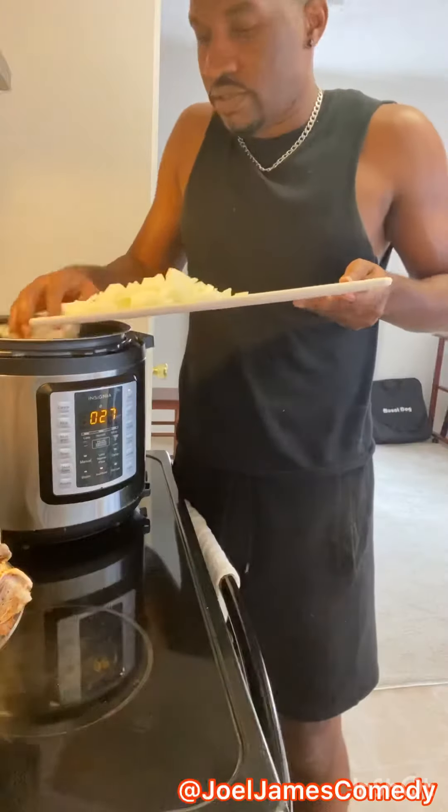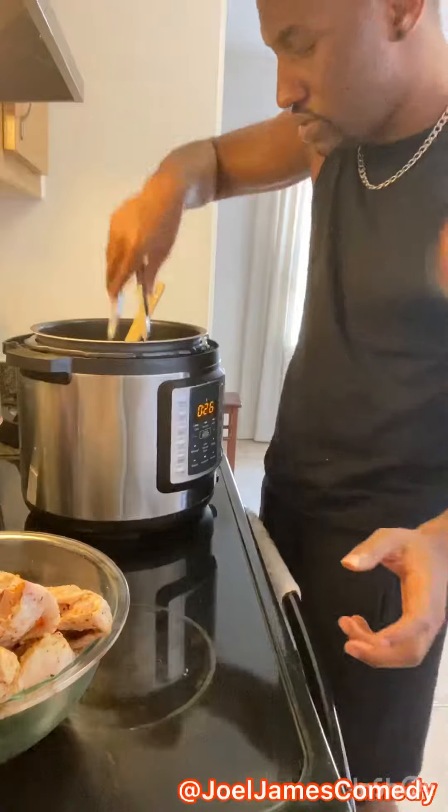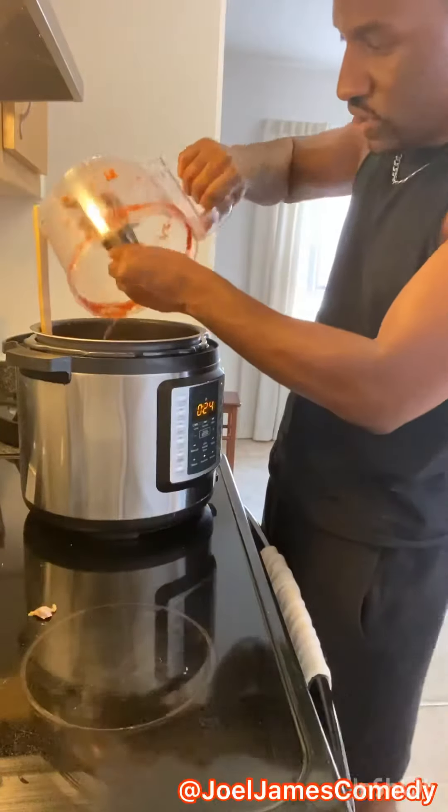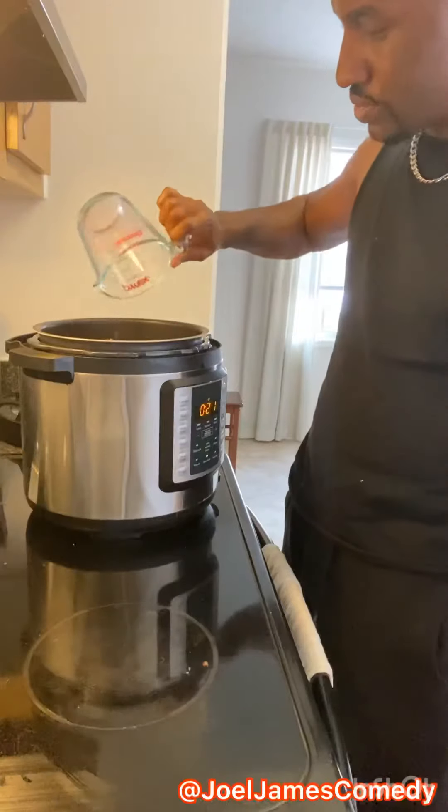Usually these Bidi Bidi Bambam Tacos are made with stewed beef, but I'm going to use stewed turkey with my Instant Pot — some onions, the turkey wings, all the chili sauce, bay leaves, two sticks of cinnamon, a cup of water, and taco seasoning.